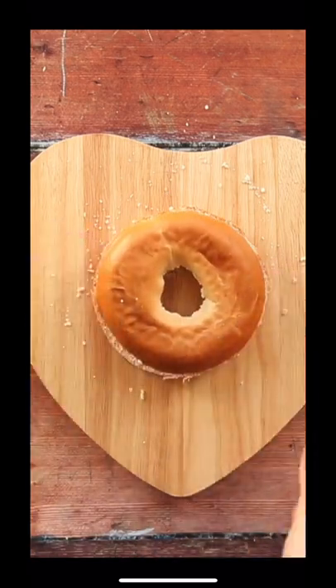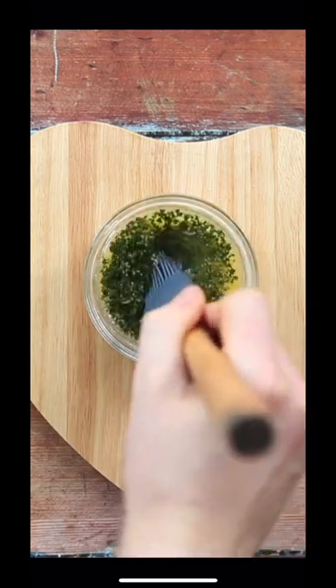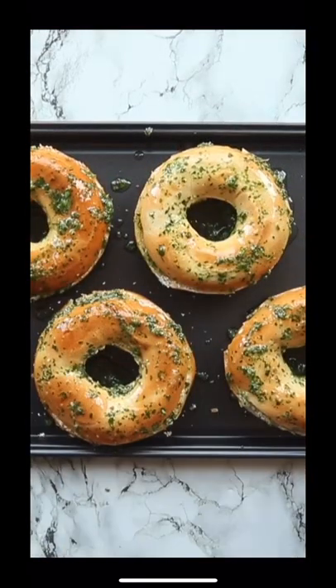Then pop on the lid and whack them on a baking tray. To ensure they don't dry out in the oven and to add extra flavor, we're going to add some melted butter with some very finely diced and mashed garlic and some fresh parsley.